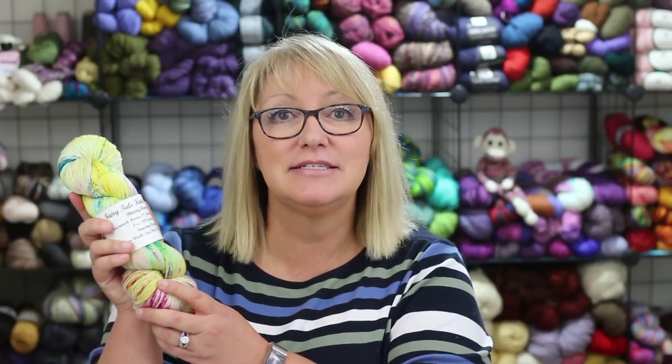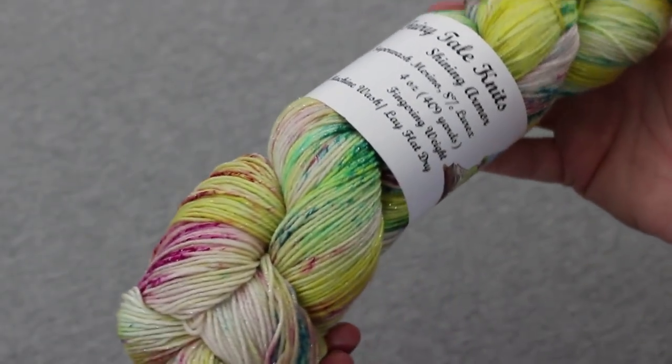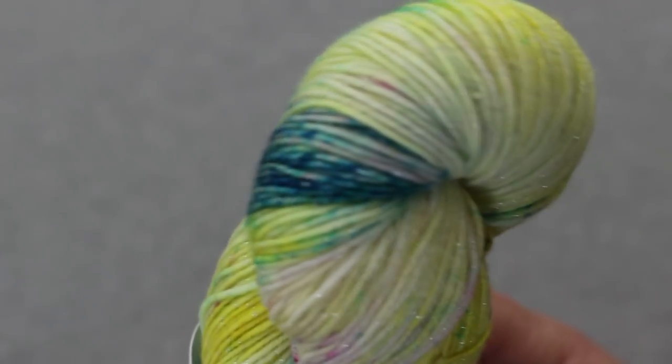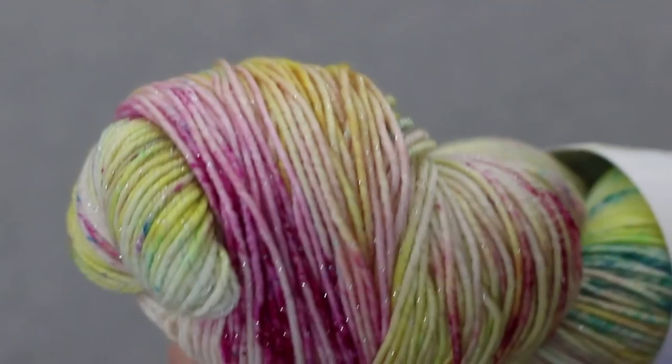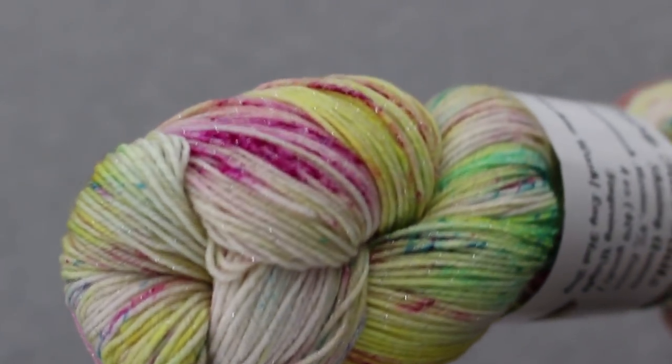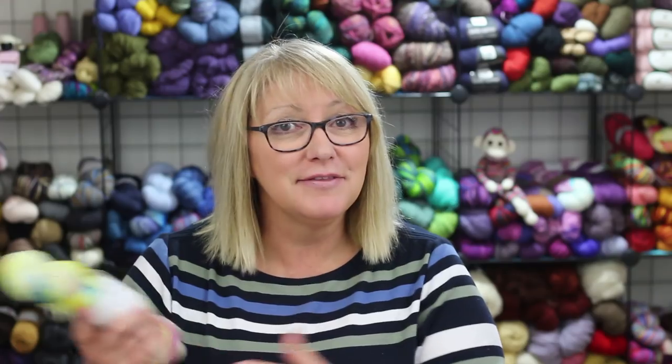I always like to try to get local yarns when I visit yarn shops on vacation — at least yarns I haven't seen in other places. I picked up three skeins of sock yarn, all new brands to me. The first one is from Fairytale Knits. It's a superwash merino with sparkles — the Shining Armor base — and the colorway is called Ariel's Bouquet. It's mostly cream and yellow with speckles of green and a berry red. There's about 400 yards, and I thought it would be fun to use in a shawl or maybe make socks with.